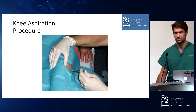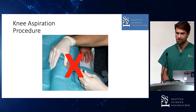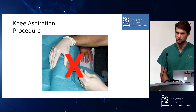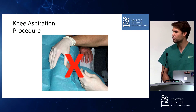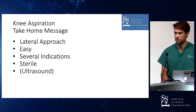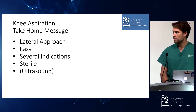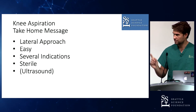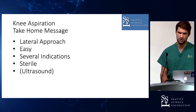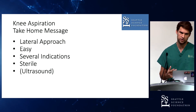I would recommend the lateral approach for almost everything in your situation — it's pretty easy. There are many indications, and the most important one is to rule out bacterial arthritis. You should do it as sterile as possible. For the knee I wouldn't use ultrasound, but for the hip I would, and for the shoulder you could. For a really small joint like the sternoclavicular or AC joint, you actually need ultrasound to make sure you're in the joint. We'll practice this in the lab — everybody should try to get at least one attempt.